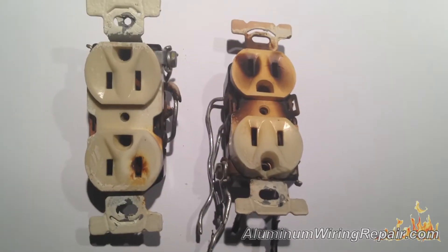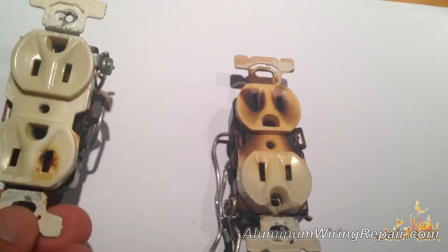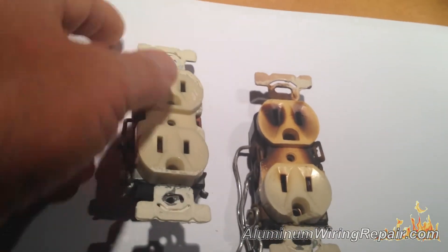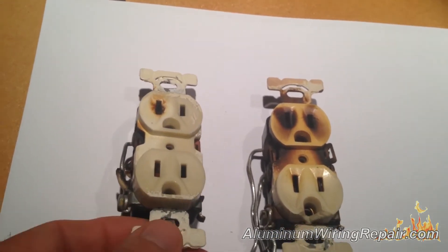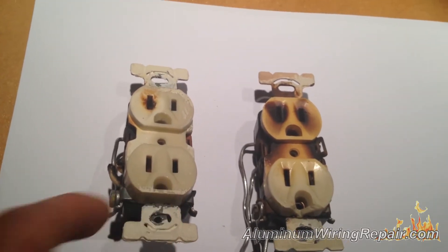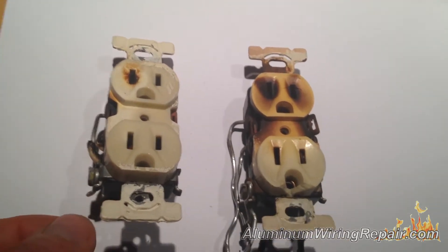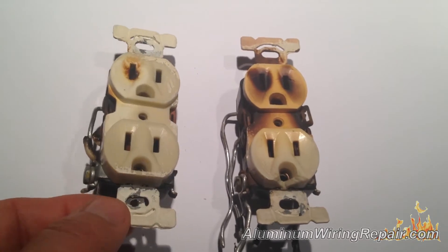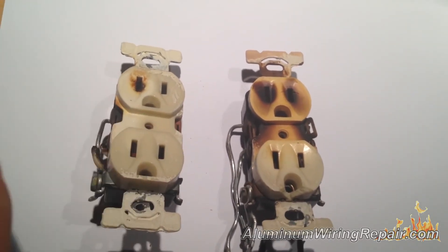A quick little story about these two outlets. This client had these outlets in his home — this one was in his kitchen, this one was in his dining room. When he finally noticed they were giving him problems, he decided to fix them himself. We checked this one out, and of course the correction he did was incorrect. Although it wasn't burning at the time, we had to replace it because it was an ineffectual pigtailing that he did on it. So we fixed the one in his kitchen.